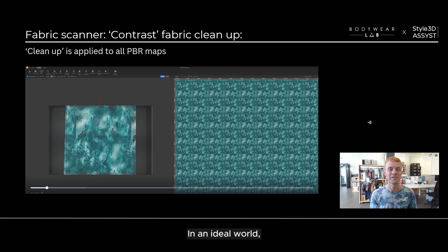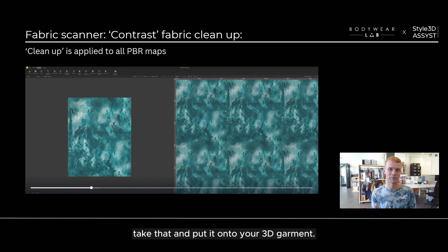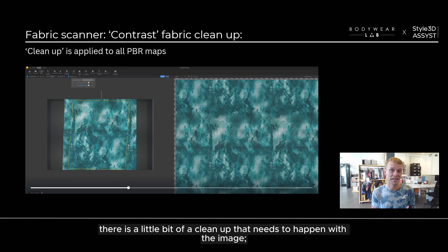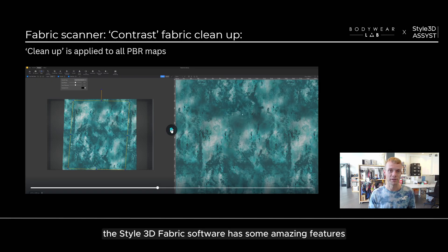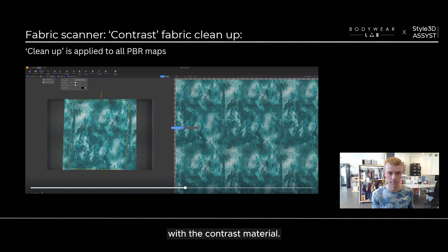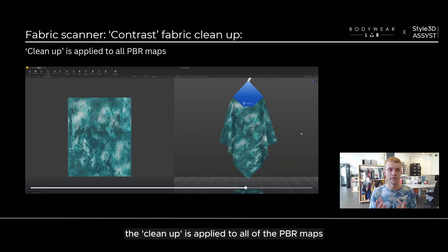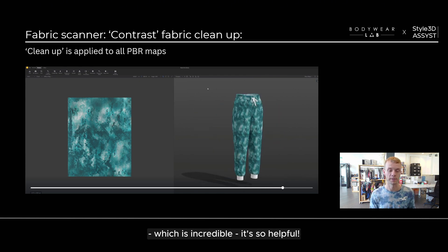In an ideal world the fabric would be put into the scanner and you'd be able to directly apply it to your 3D garment. However, there is a little bit of cleanup that needs to happen with the image. Thankfully, the Style3D fabric software has amazing features to handle this cleanup process — this is a sped-up video of me doing this with the contrast material. I also want to mention that the cleanup is applied to all of the PBR maps, which is incredibly helpful.